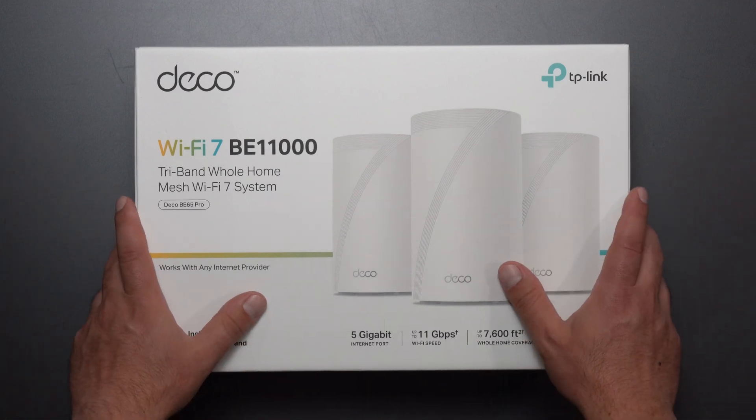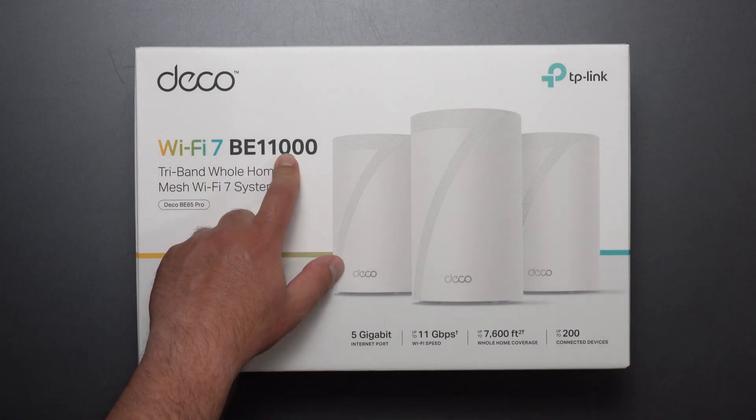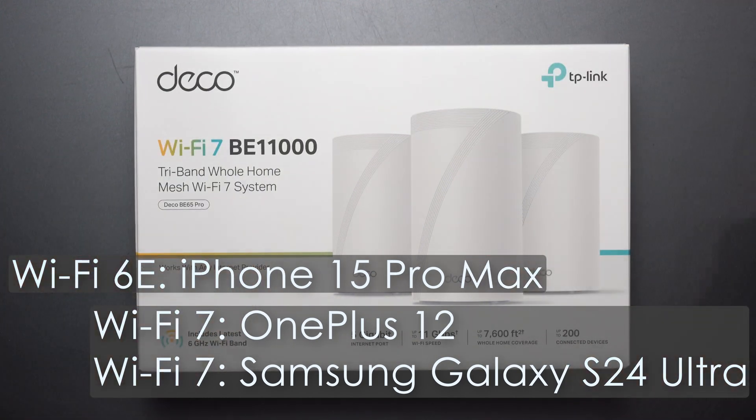Hey, what's up guys. I'm going to unbox and review the new Deco BE65 Pro by TP-Link. This is a WiFi 7 mesh system with a speed rating of BE11000. It is backwards compatible with previous wireless standards, and I'm going to do my full speed test results with my various WiFi devices.